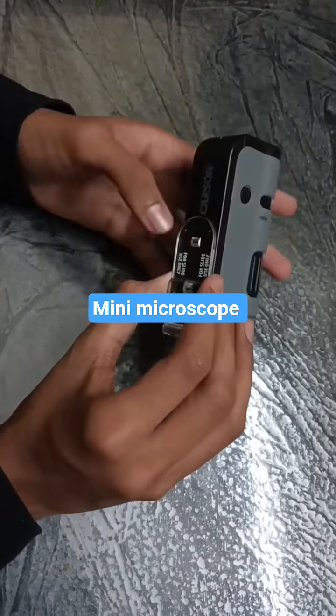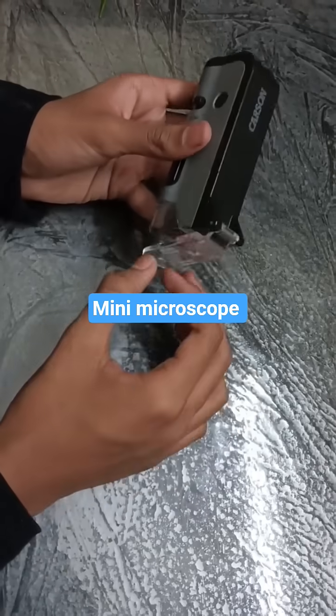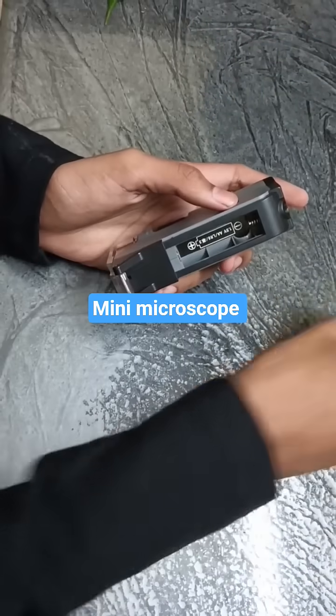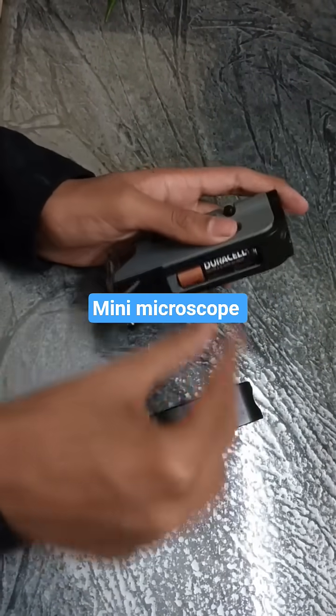Here is a mini microscope. First we will put a cell inside the microscope.